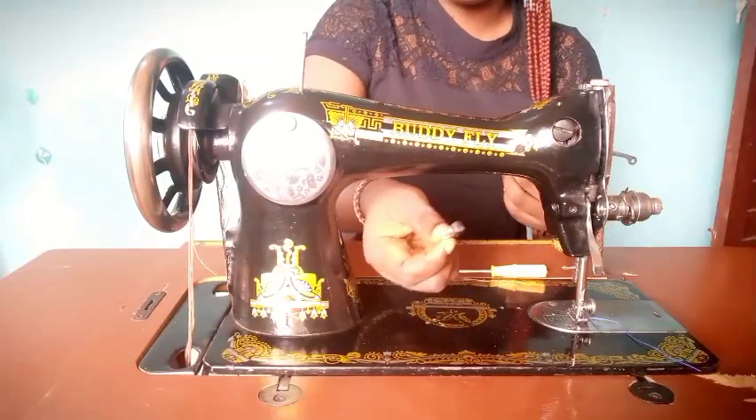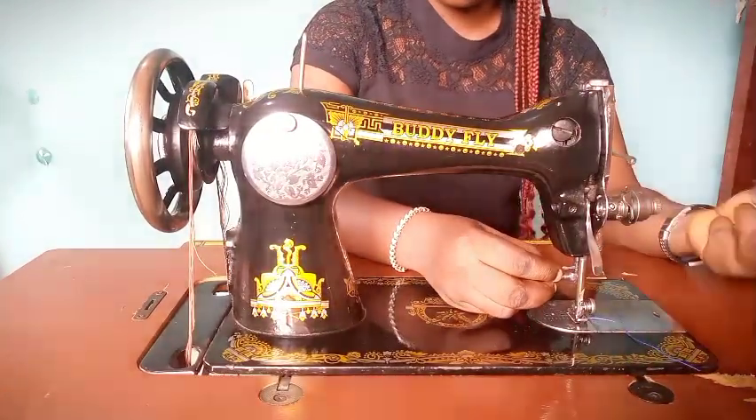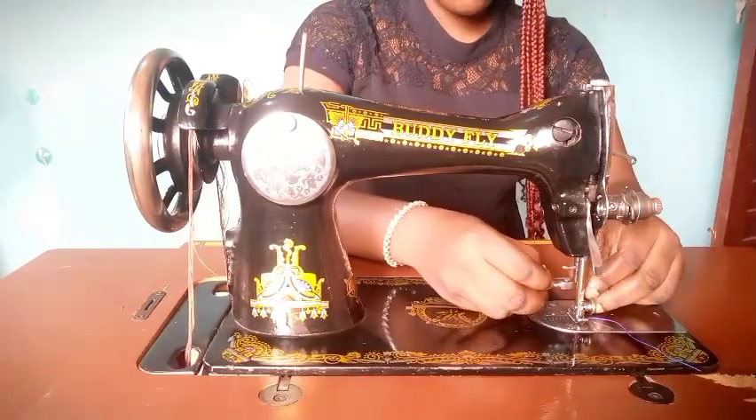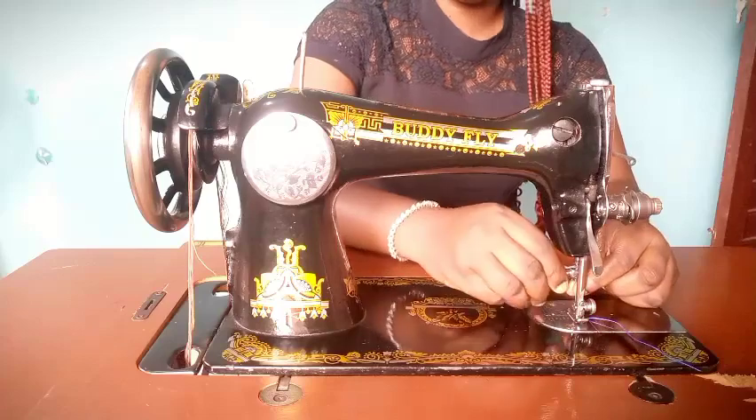The lock screw, also called the needle clamp, is used to tighten the needle bar. Once you place your needle, you use the lock screw to secure it so that your needle won't fall off.